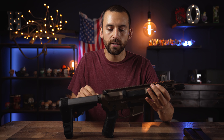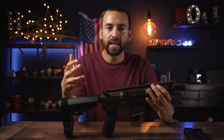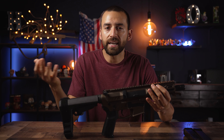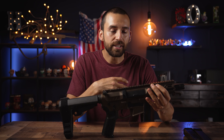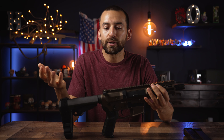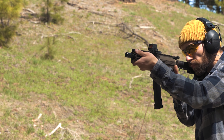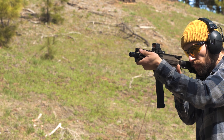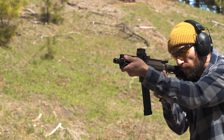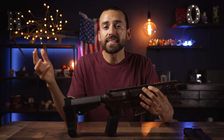A lot of AR pistols — even ones around a thousand bucks — just have direct blowback, so they're going to have more recoil. You'd be surprised how much recoil these things have. It's typically about the same as a standard AR, and even though that's not a ton, I'm only 135 pounds, so a normal AR still has more effect on me than on a bigger guy. That delayed radial system gives a little bit less recoil, which helps me get back on target quicker and be more accurate.